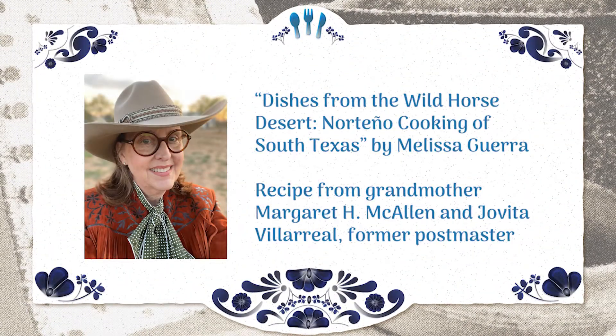Hi everybody, welcome to the how-to-make pan de polvo videos. Today we're going to be going over step by step how to make delicious pan de polvo or polvorones. My name is Joné Ballesteros and we're going to be going over these steps today.